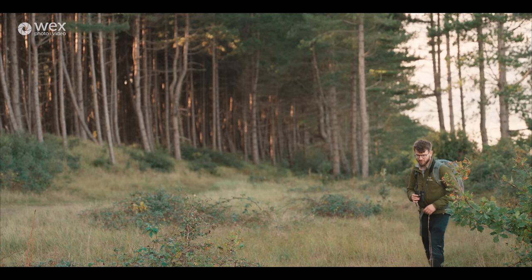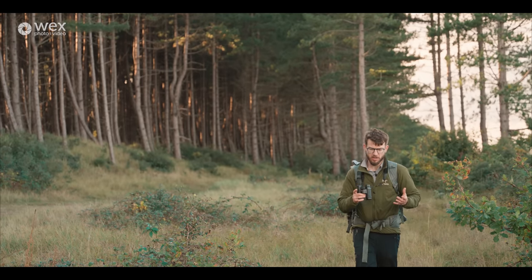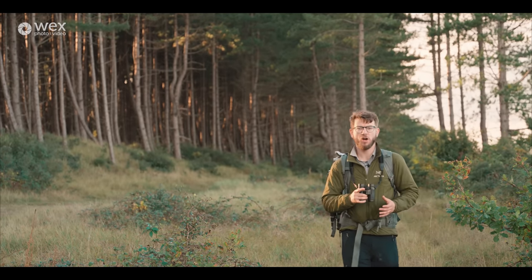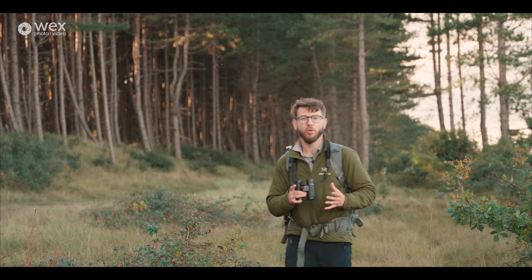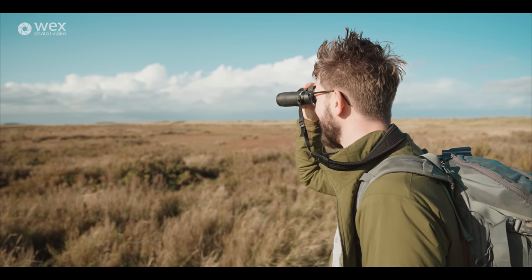So we've had a bit of an introduction and talked about locations, but before we get out with the camera there is one really important thing to consider: the ethics of wildlife photography and making sure that you're doing the best you can to be considerate about the wildlife you're getting out and photographing.